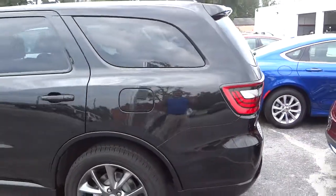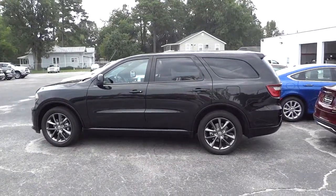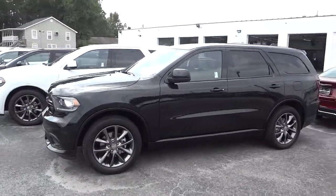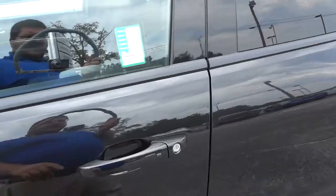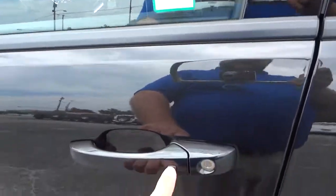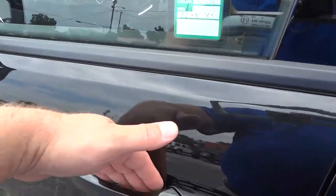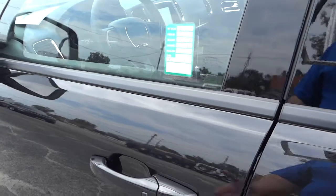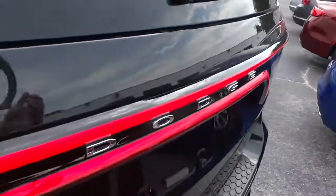Let me show you on this side what the whole thing looks like. I've got the key in my pocket. Let me go ahead and lock it — there, it's locked. I can unlock it just by putting my hand behind the handle here and it just unlocks everything. So I can lock and unlock it with just my hand, as long as the key is in your pocket or purse.